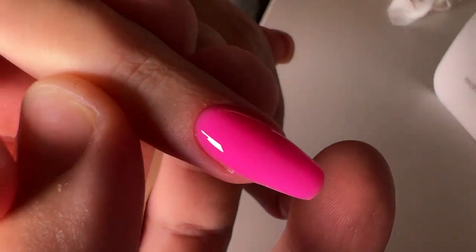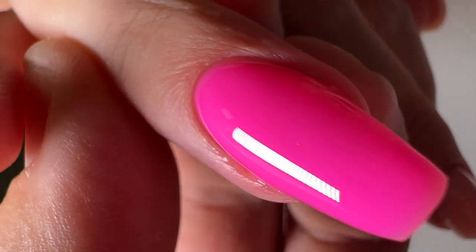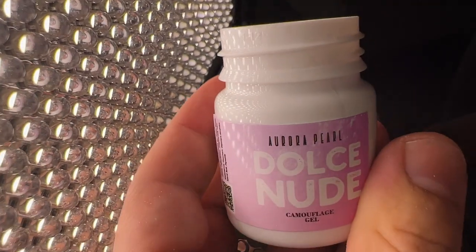I love this collection especially for the summer and sunny days. And not only for summer — you can create any nail designs. Try this amazing product. This is the amazing tone: Aurora Pearl.